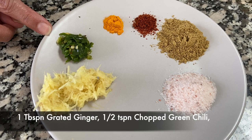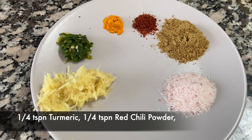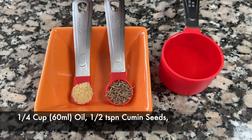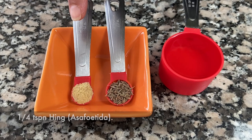A half teaspoon of chopped green chilies, a quarter teaspoon of turmeric, a quarter teaspoon of red chili powder, one and a half teaspoons of coriander cumin powder, and one and a half teaspoons of salt. For the tempering you'll need a quarter cup of oil, a half teaspoon of cumin seeds, and a quarter teaspoon of hing or asafoetida.